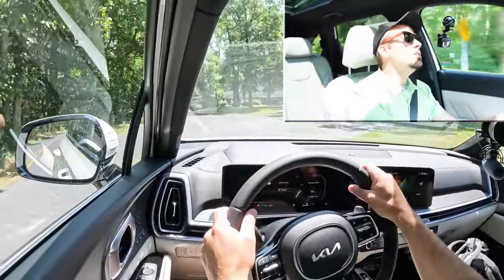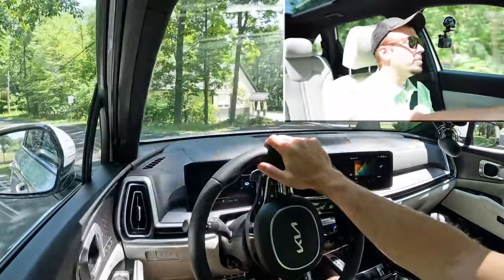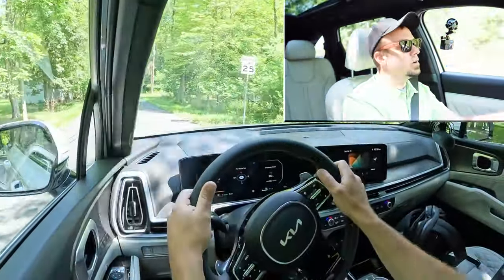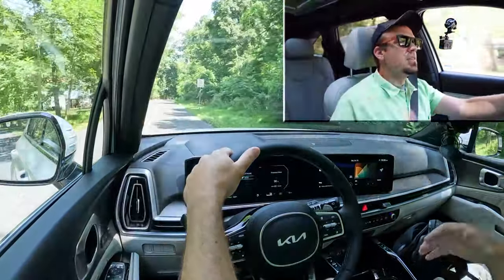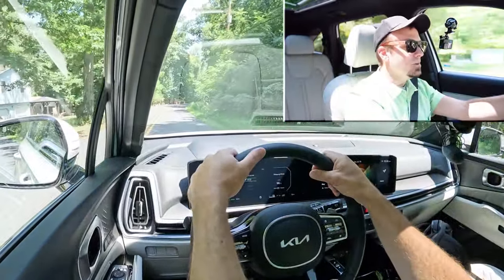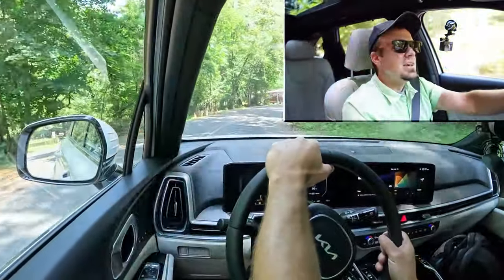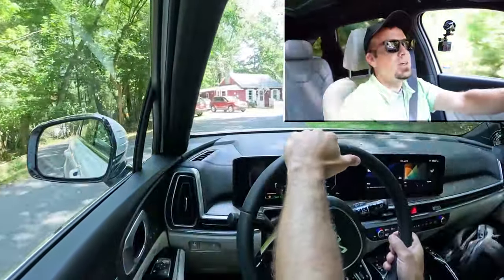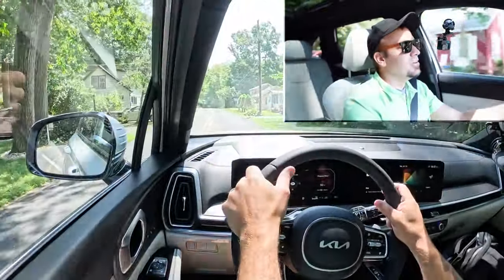In Sport driving mode, it does make a difference — you get a heavier steering feel. So if you want a little more playfulness on the back roads, put it in Sport. But in Normal or Eco mode, it is definitely on the looser side, so keep that in mind.